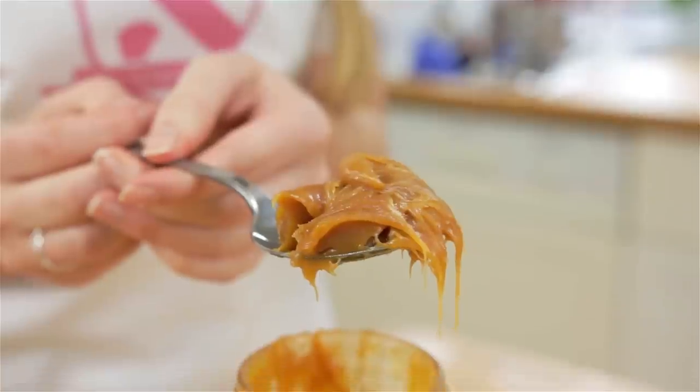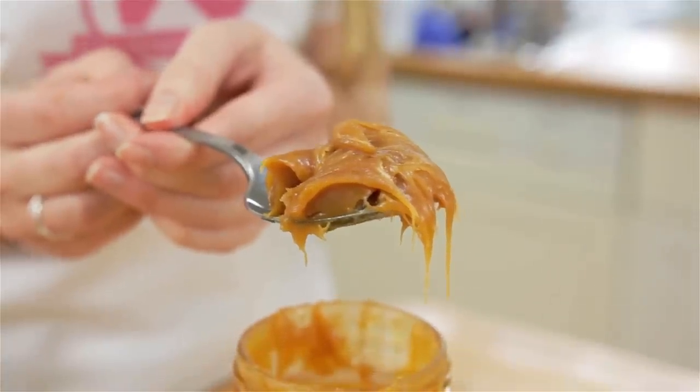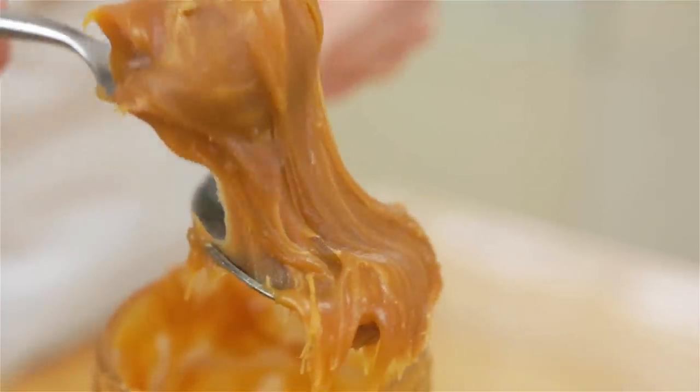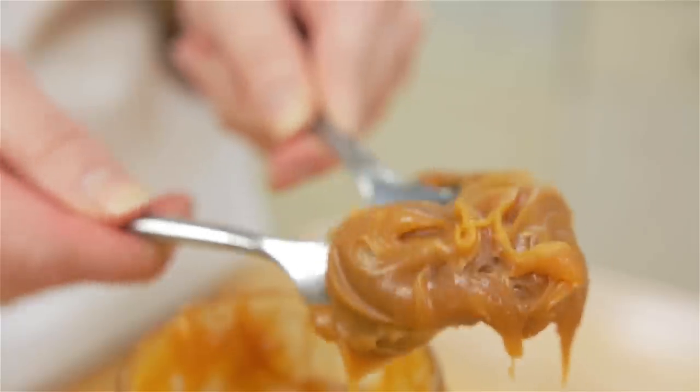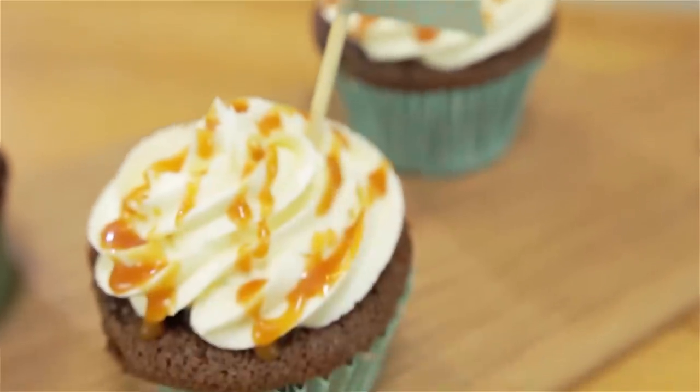You can enjoy this caramel in many different ways by eating it with shortbreads, drizzling it over ice cream, or just eating it out of the jar. If you eat it straight from the fridge it's a lovely chewy consistency. If you let it come to room temperature it's a lot softer and malleable, and I also like to melt some in the microwave to drizzle over ice cream and hot chocolate.